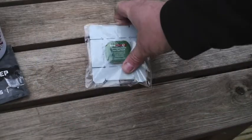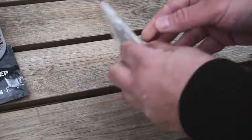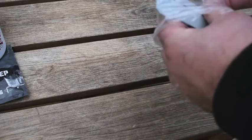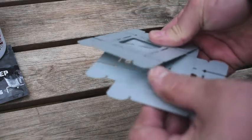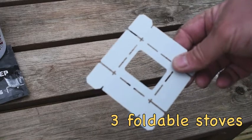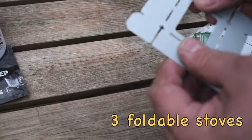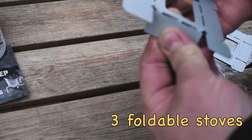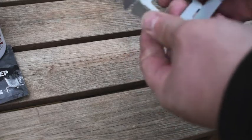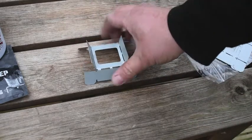Here we have the foldable stove with the mini Fire Dragon Fuel Gel. Let's get this open and see what these are like. As you can see, I haven't used it before. You get three in there. This is the stove itself — there's no instructions on how it all folds together, so we'll do a little bit of trial and error. Imagine folding those ones down and these ones up — we'll find out which way is best for the cook to sit on.